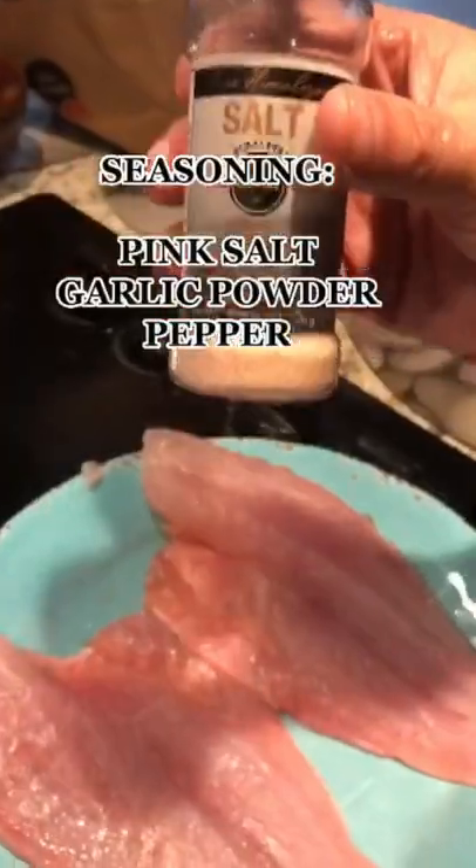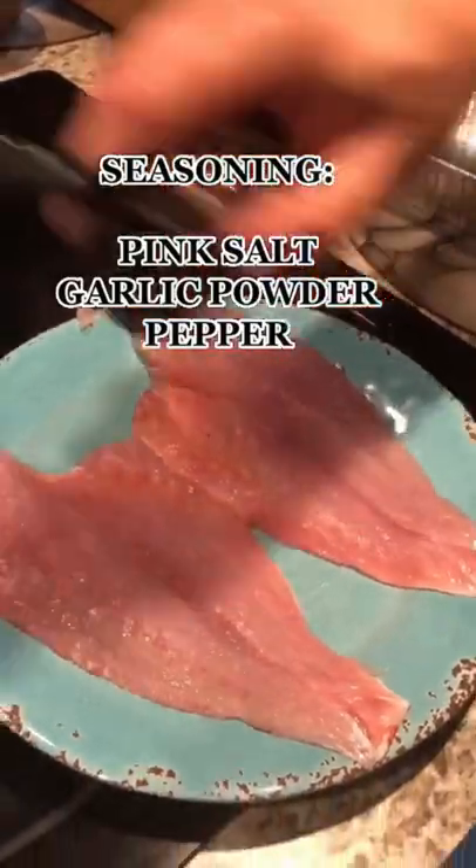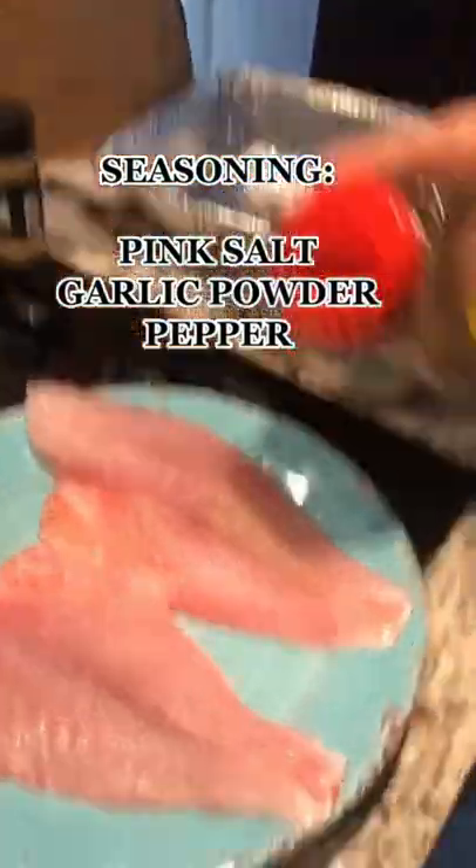Set the oven to 375 Fahrenheit. Add salt, garlic powder, and black pepper. And that's how we seasoned it.